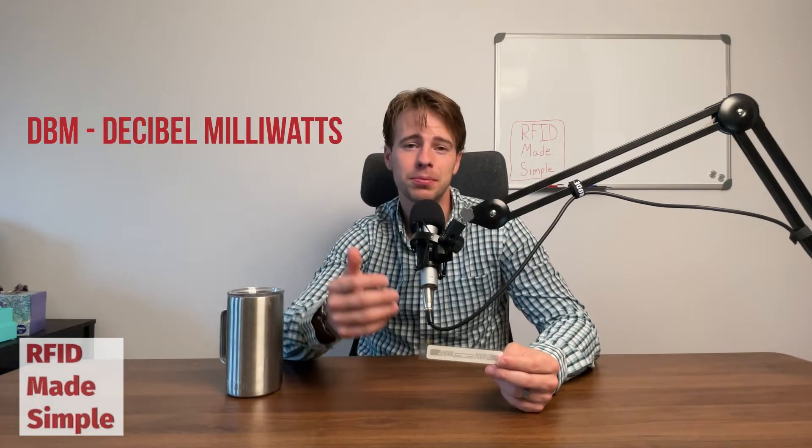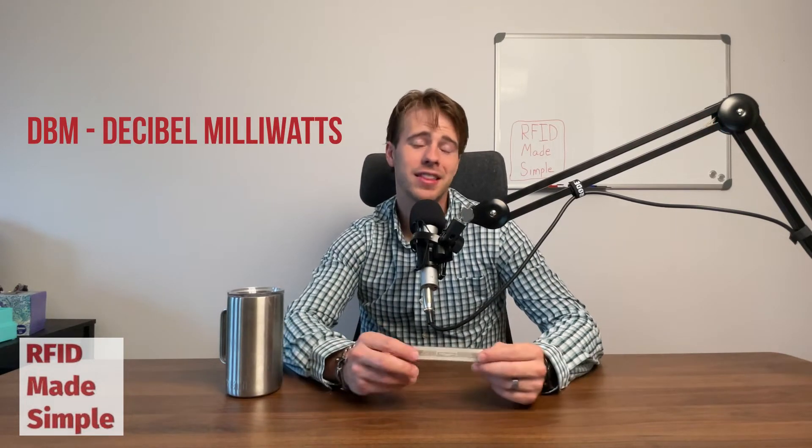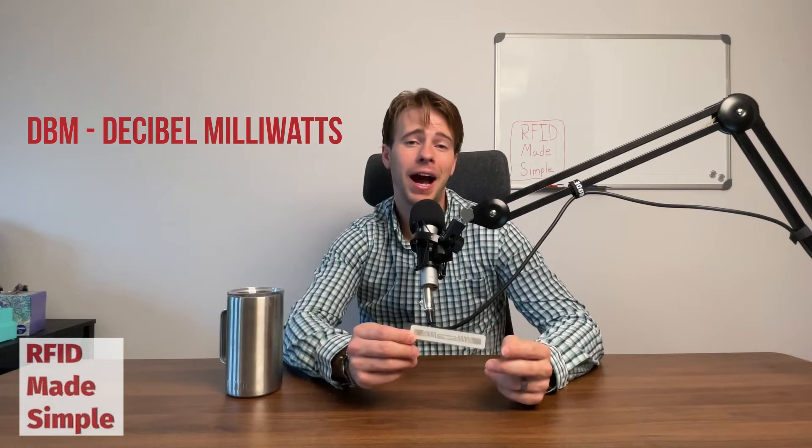First we need to understand how RFID tags are actually measured. The unit of measurement used to measure RFID tags is referred to as DBM, which stands for decibels per milliwatt.